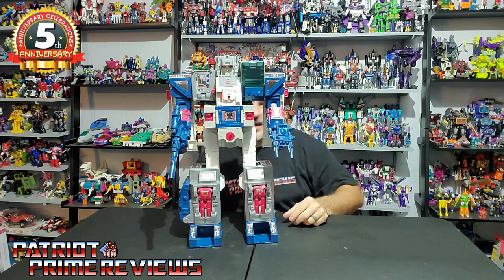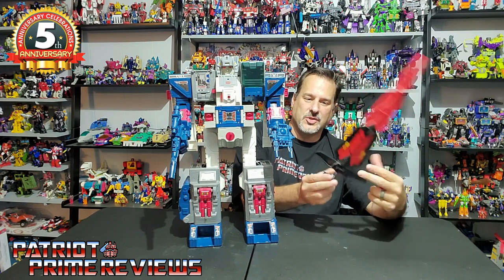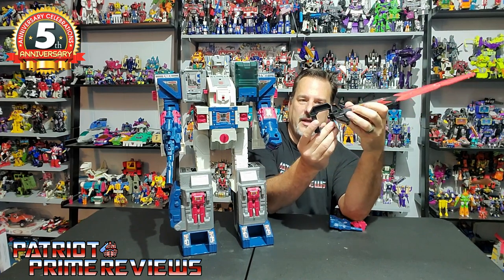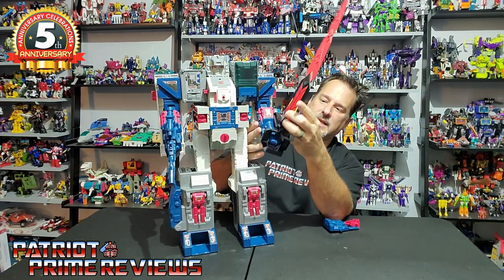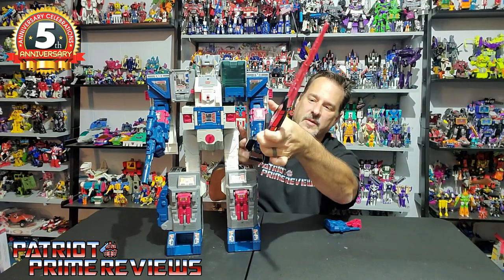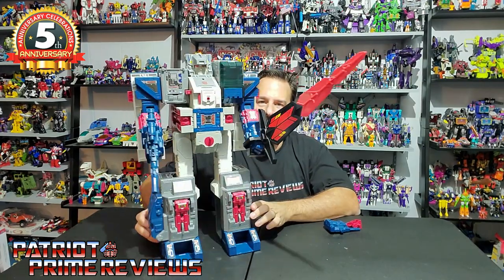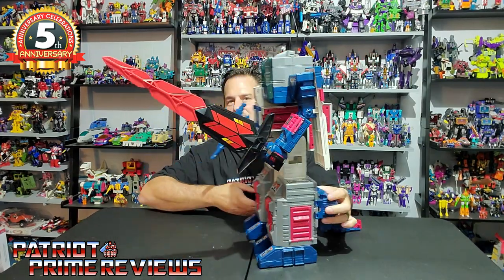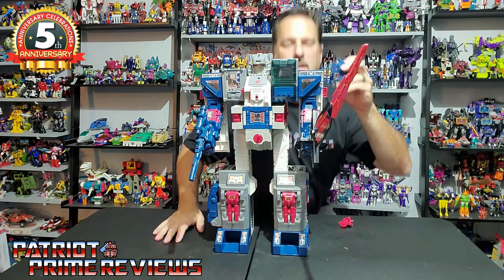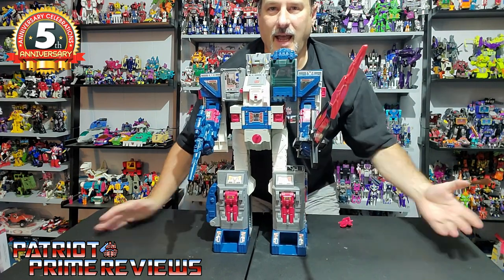Another cool accessory that this Fortress Maximus came with is the Master Sword. It's got a little handle that you peg in just like the weapons, with a small section that keeps it from falling out. That is awesome — I can almost wield that sword. For display purposes, I put the double-barrel cannon on top of his shoulder.